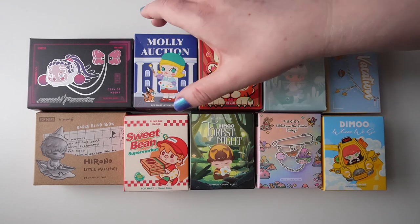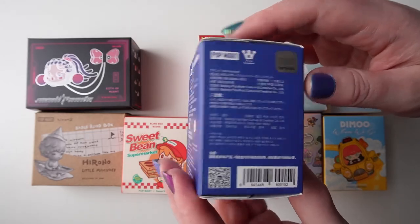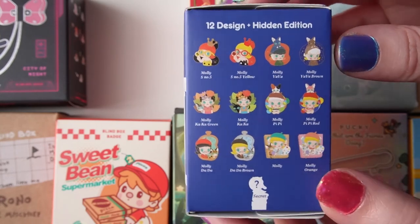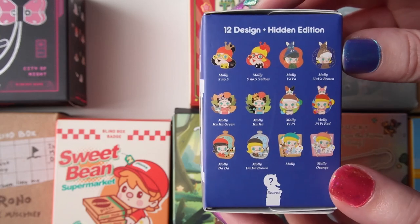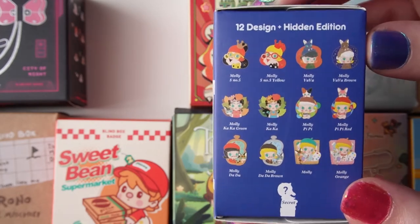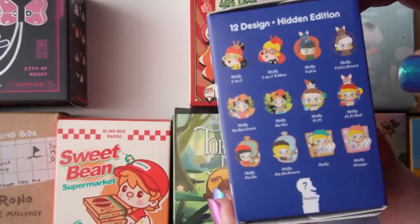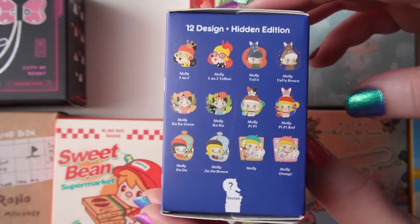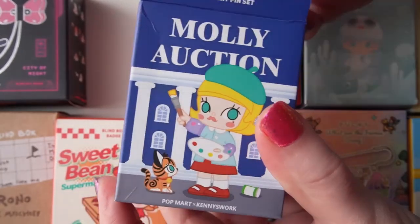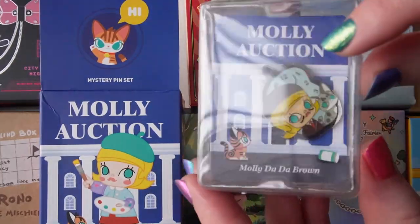I'm going to start off with this Molly Auction one. I'm not a really big Molly fan but I do really like the Molly pins, and this series is really fun. It's inspired by famous artwork — each pin has a cat with it, which is super cute. I think the Salvador Dalí-inspired one would be really fun. Let's go ahead and open this up and see which pin we get. One, two, three — oh, I ended up getting the one I wanted!